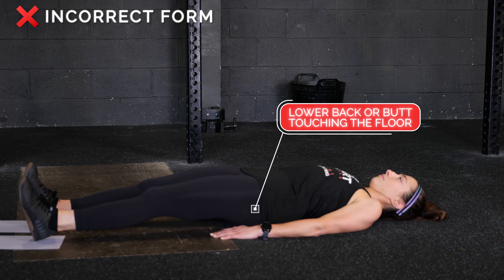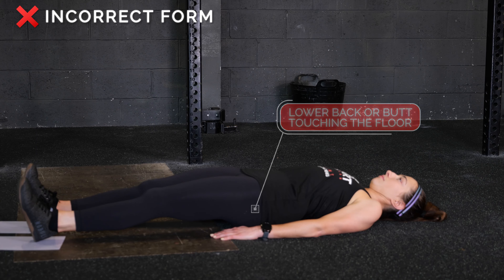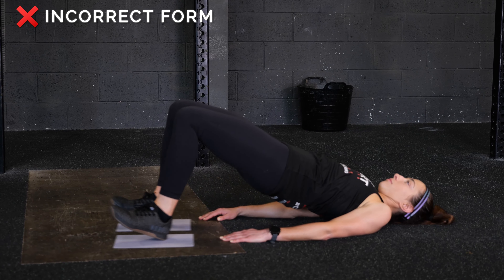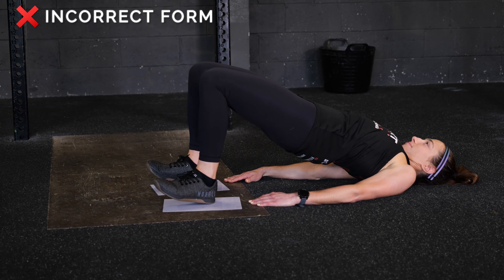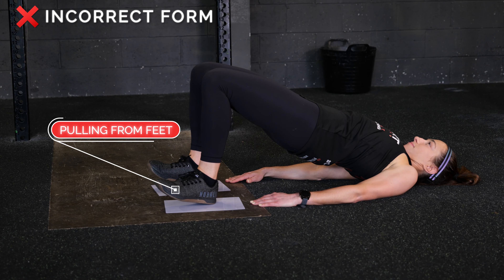Avoid letting your lower back or butt touch the floor before the set is complete. Avoid pulling from your feet instead of your hamstrings and glutes.